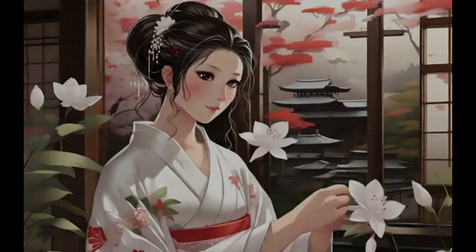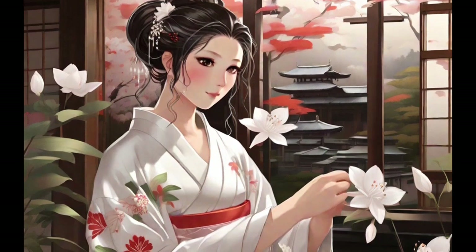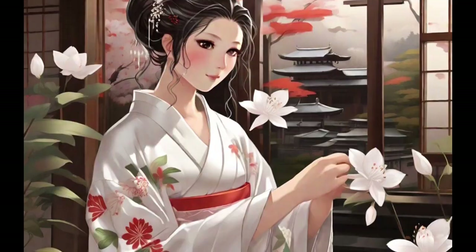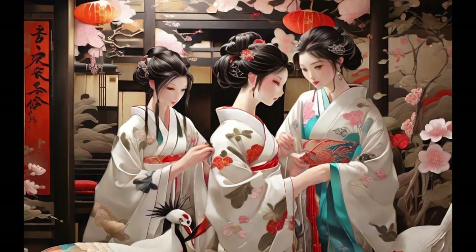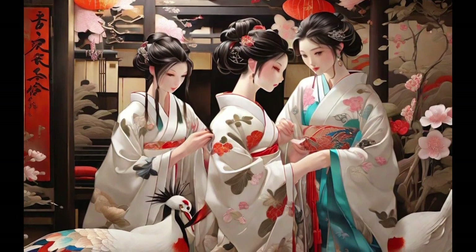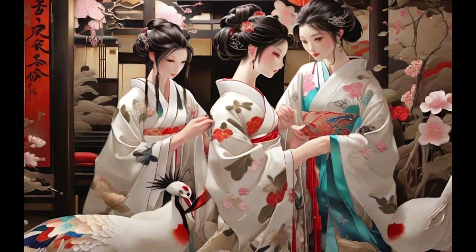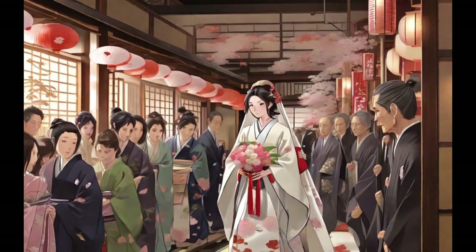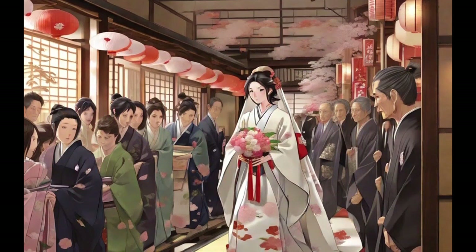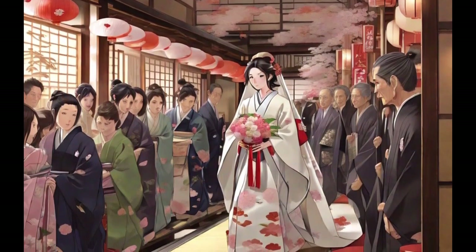Wedding kimonos, known as uchikake in Japan, are elegant and traditional garments that play a significant role in Japanese wedding ceremonies. These kimonos are exquisite, with ornate details and vibrant colors. They are usually made of silk and decorated with elaborate patterns, cranes, turtles, and other auspicious symbols. The bride wears an uchikake over her white kimono, symbolizing the transition from maiden to wife.